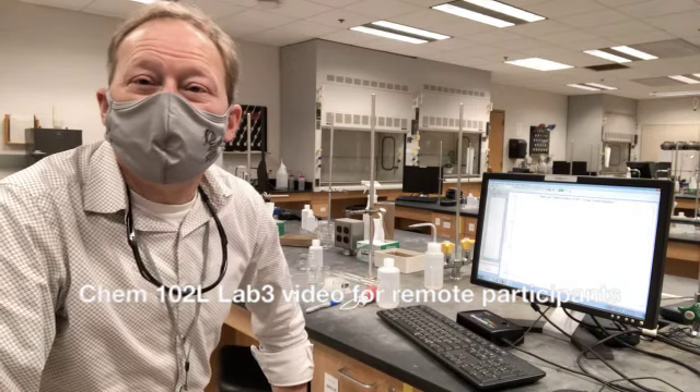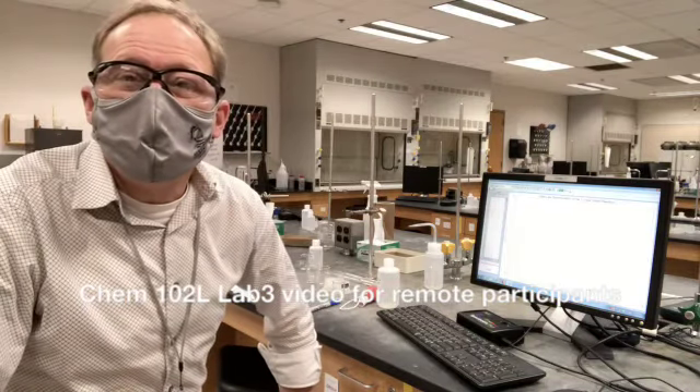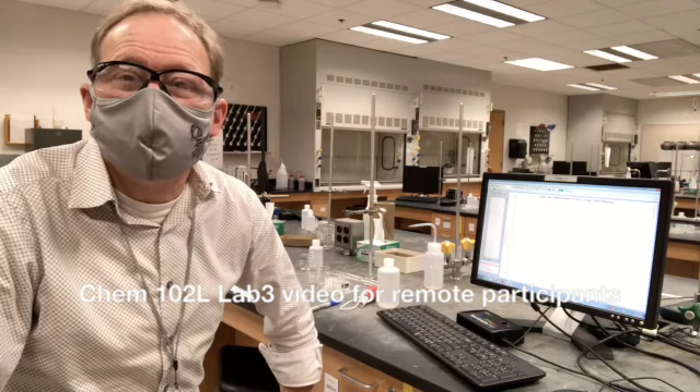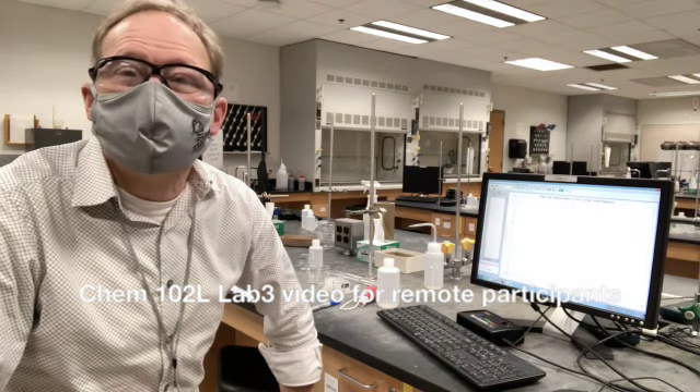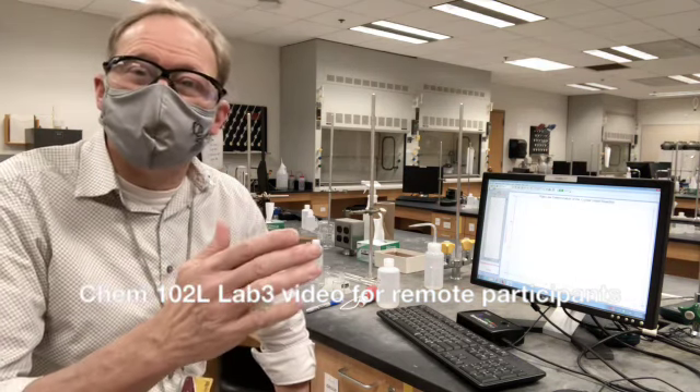Well hello again, I'm Professor Meiskins. I'm going to get my lab glasses on. I'm going to give you a demonstration of the liquid handling techniques for this lab three, where we're watching the kinetics of crystal violet.